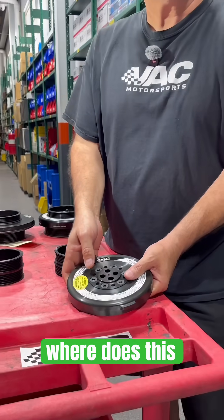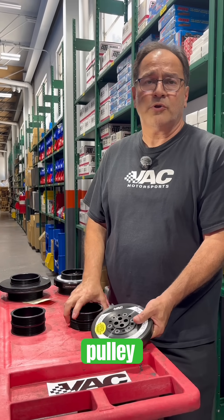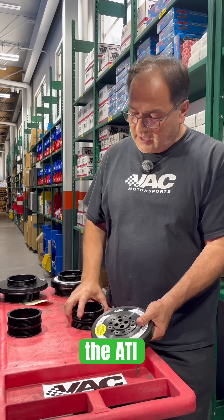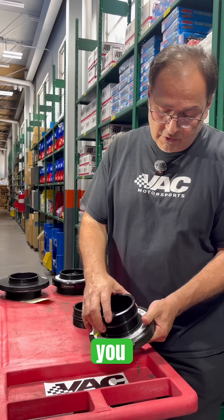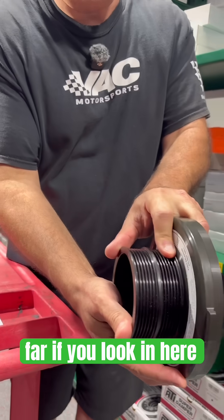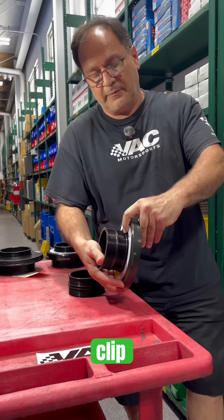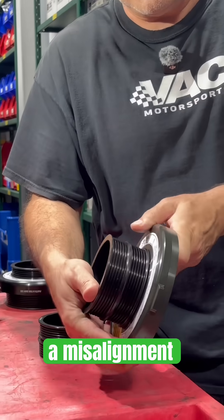So where does this belt alignment issue come in? If you were to use your factory pulley with the ATI damper, you would actually be sticking out too far. If you look in here, you will see that this back lip will cause a misalignment.